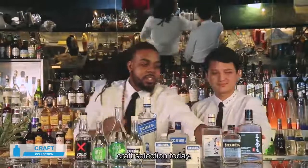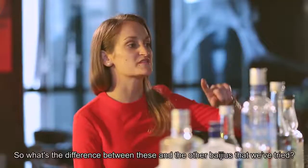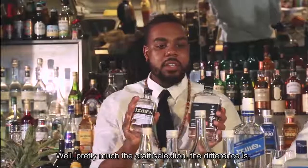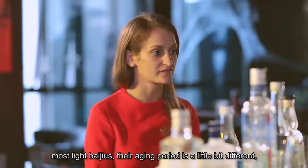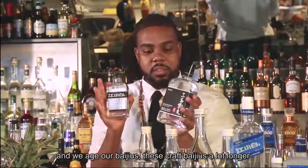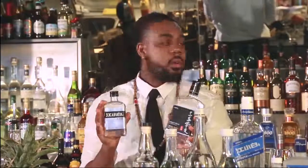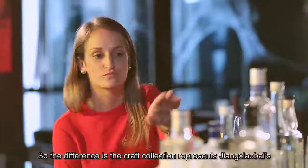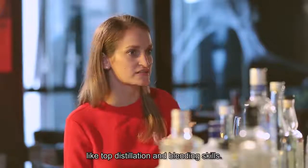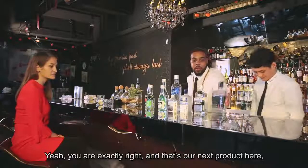Now we'll move on to our craft selection today, and we have Black Label and Intimate Friend. What's the difference between these and the other Baijius we've tried? Well, the craft selection is different because most light Baijius have a shorter aging period, but we age these craft Baijius a lot longer than the average light aroma category. The craft collection represents Jiang Xiaobai's top distillation and blending skills.